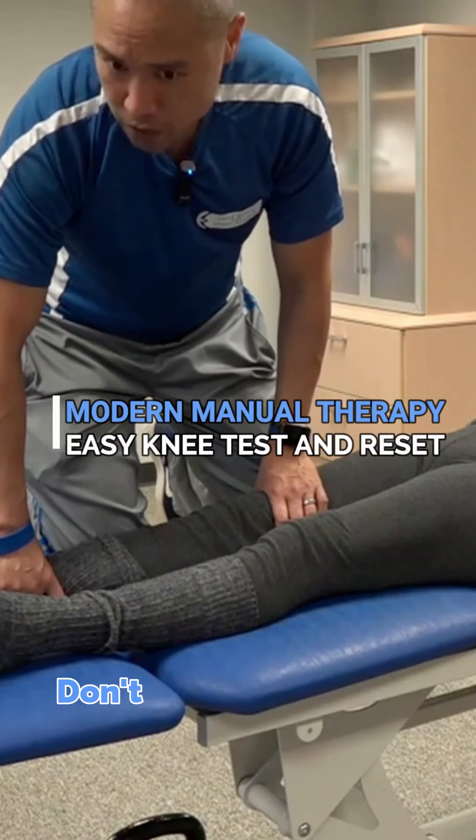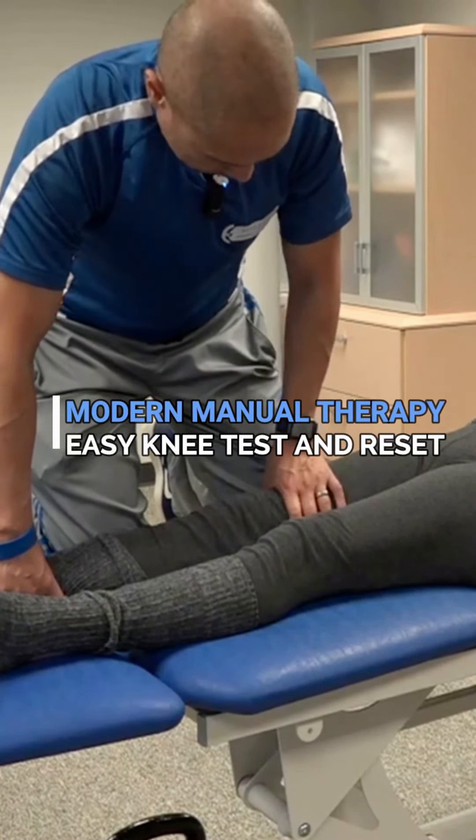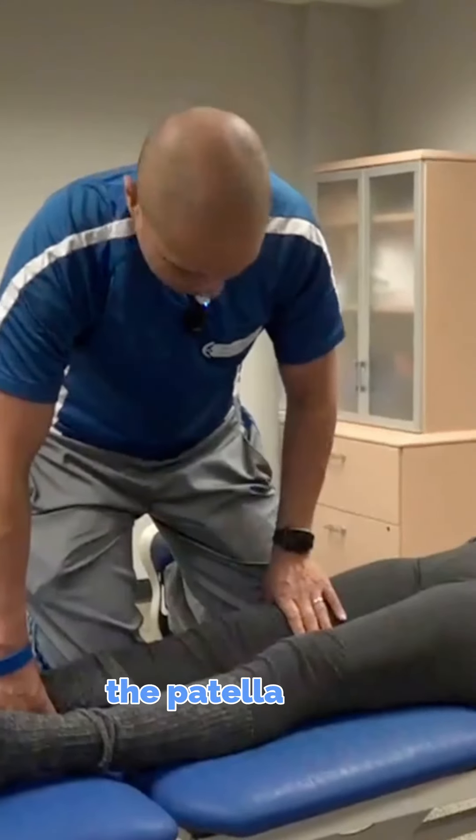Don't do the patella grind test — don't do the worst test in the world. I'm trying to be well above the patella here.